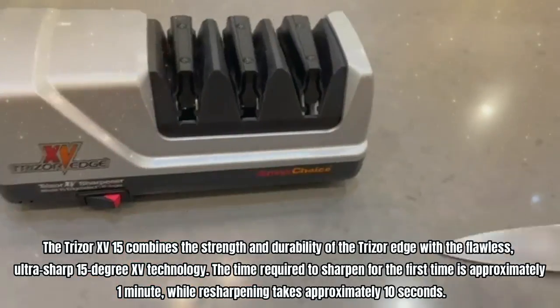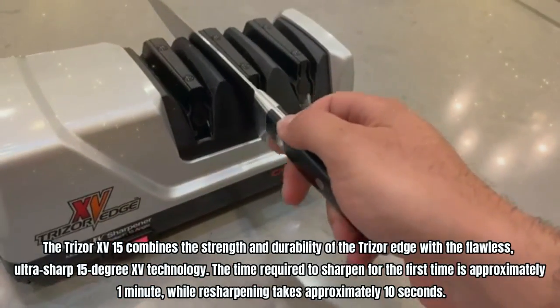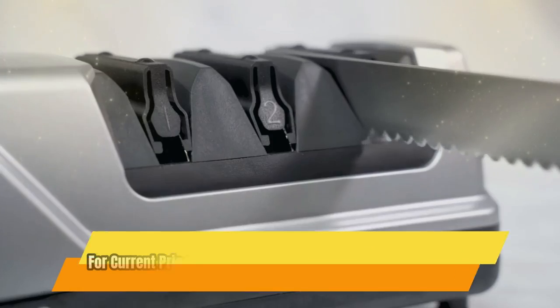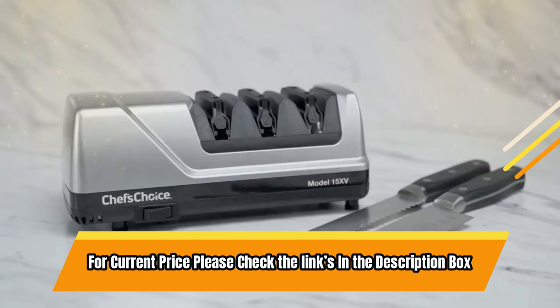The time required to sharpen for the first time is approximately 1 minute, while re-sharpening takes approximately 10 seconds. For current price, please check the links in the description box.